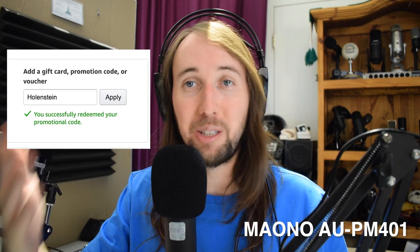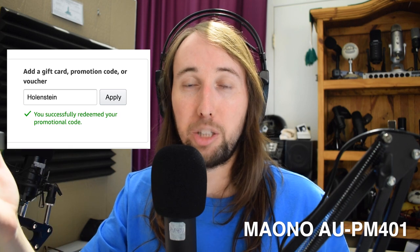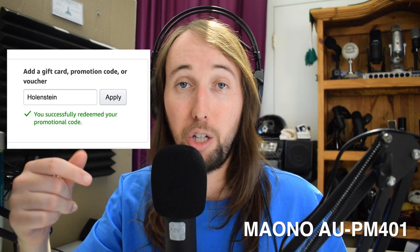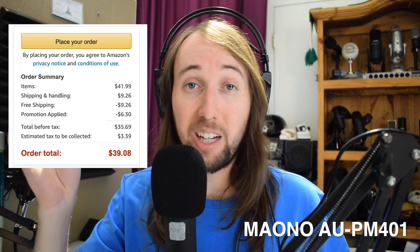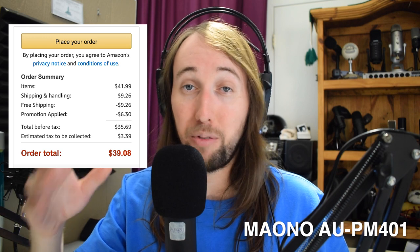Last September I did my initial review of the Toner TC20, and Toner actually gave me a promo code to get you an additional 15% off. I just checked on Amazon and my promo code is still working. If you use my promo code — which is just my last name, I'll have that down in the description — that will get you an additional 15% off the TC20. When I went to checkout, it comes out to $35.69 before tax, which is a really good deal. Both microphones also come with free shipping and the option for free returns.